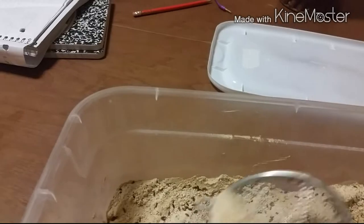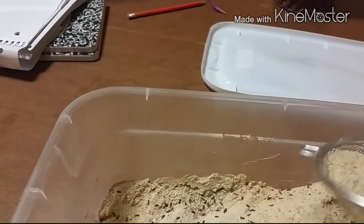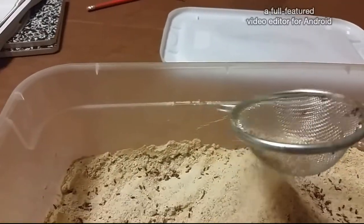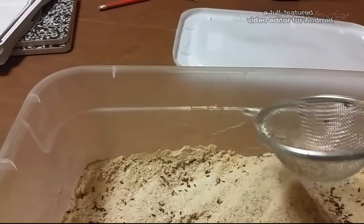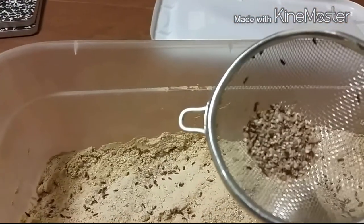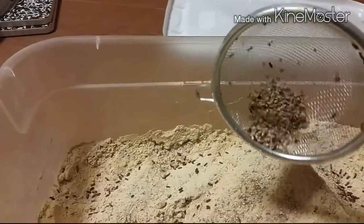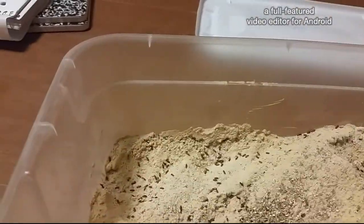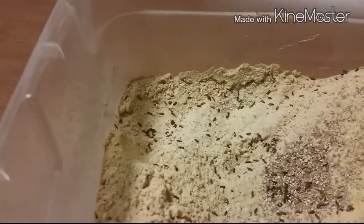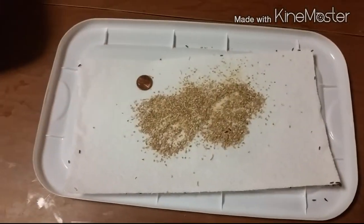Let me strain these guys out. You'll need a metal strainer. You want to make sure all of the yeast, flour, and wheat is very powdery instead of grainy like this stuff here. I can't remember what I put in here but it's not all coming out. Let me show you guys what the larva looks like.